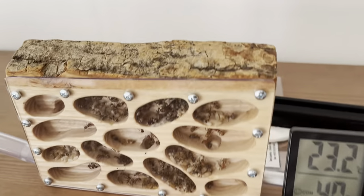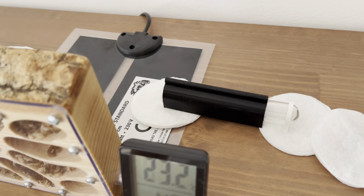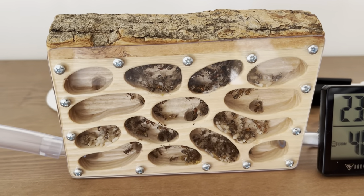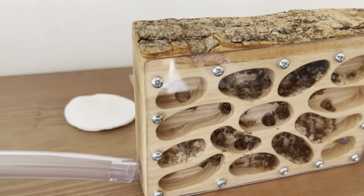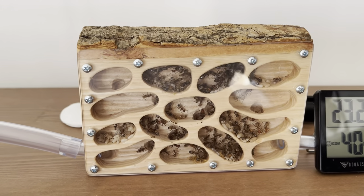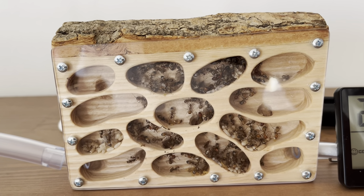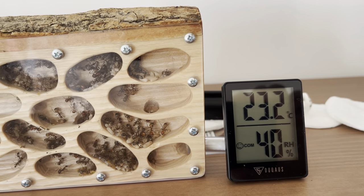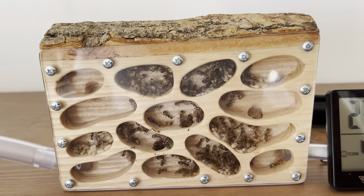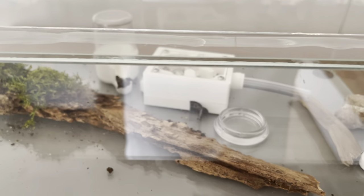I put a heat mat in the back, the one I had. Right now the temperature is 23.2°C. I'm not sure how to manage it — I saw a lot of people using just room temperature and that works fine. In the night it's maybe 21–22°C, and it's getting warmer anyway, so I'll have to see.